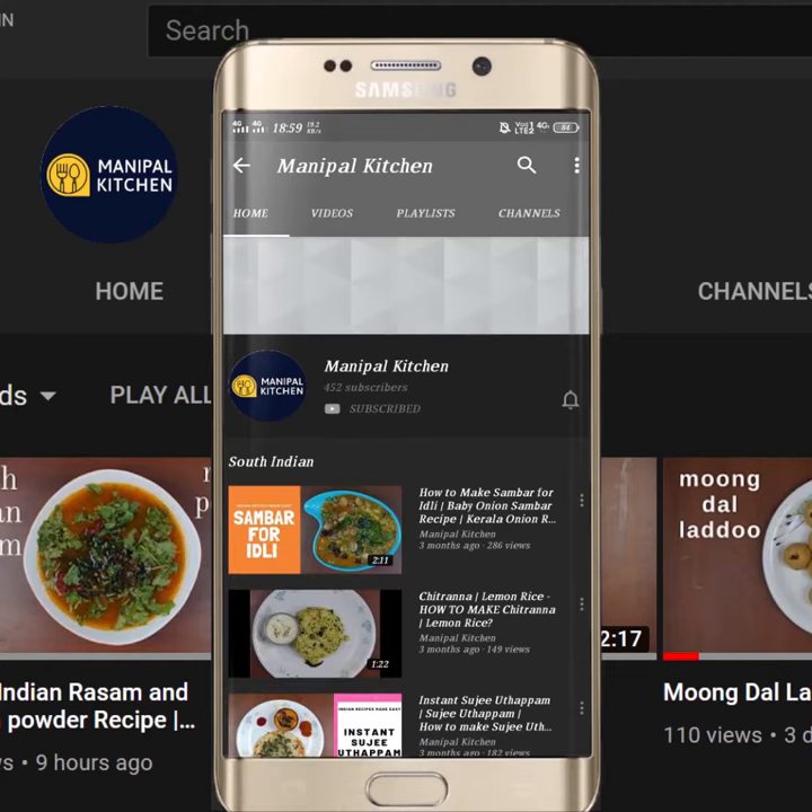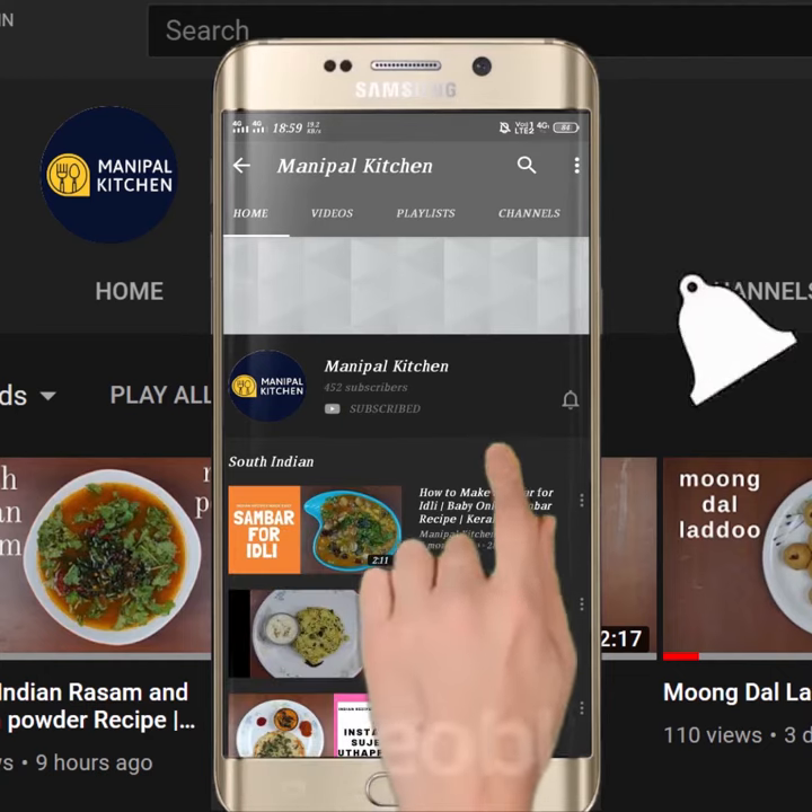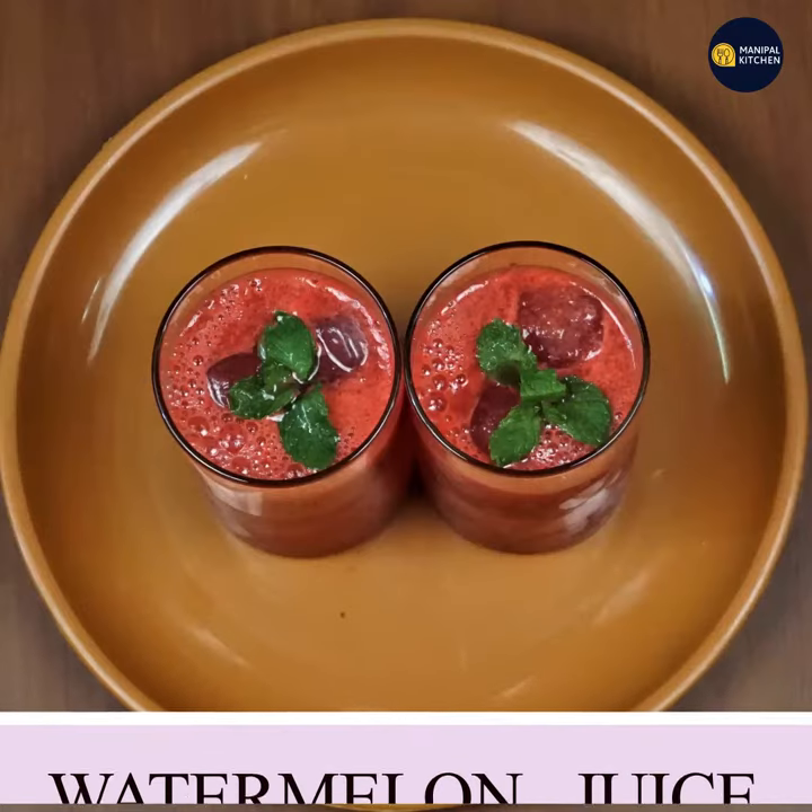Subscribe now and press the bell icon, never miss an update. Now let's try our kitchen.